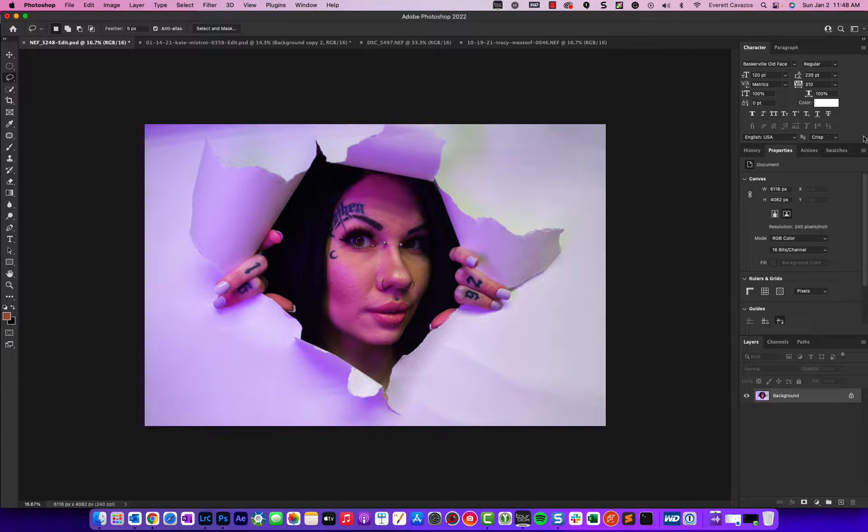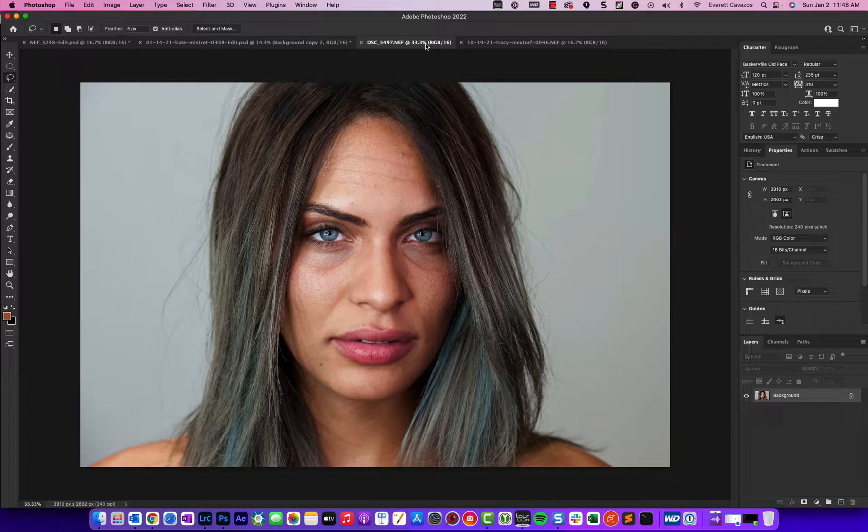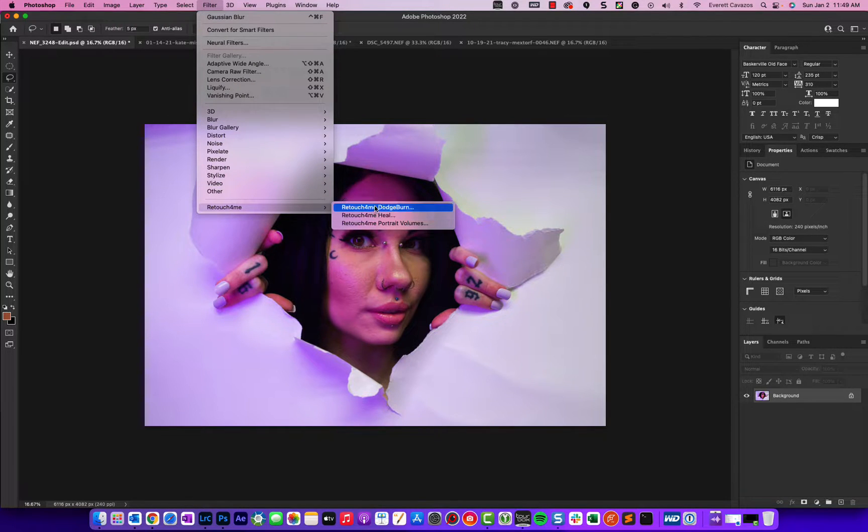I have four different portraits here. I wanted to show this Retouch 4Me filter, or plug-in for Photoshop, that has really blown me away with its capability. There are a few different modules that make up the whole Retouch 4Me ecosystem, but two of them are probably the most purchased and most used: the first is Heal, and the second is Dodge and Burn.